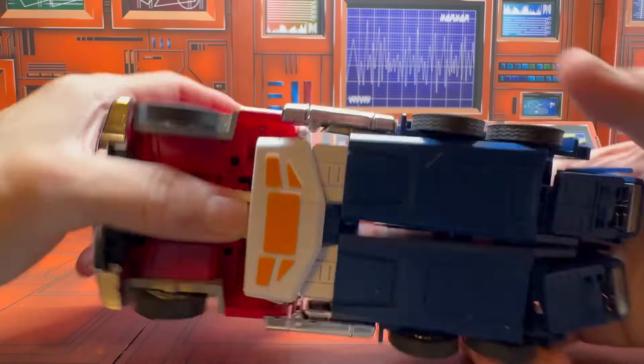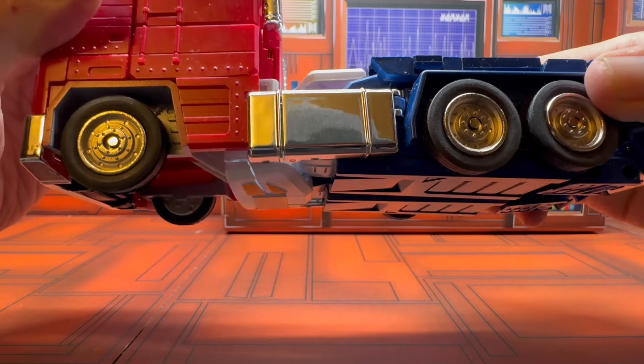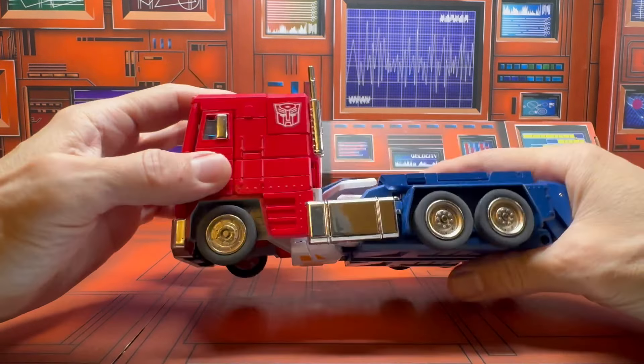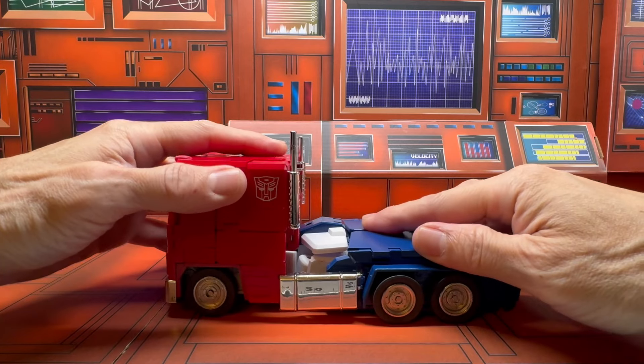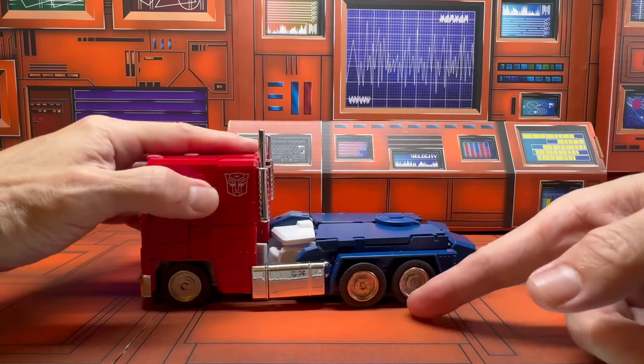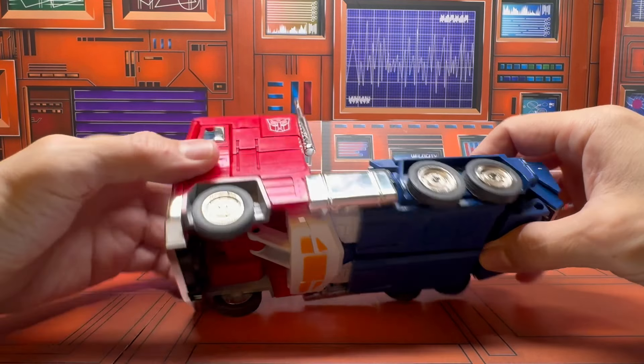If it's a little off — because there's so little clearance on the bottom — you're going to start scraping off the paint. So that's something to be aware of when transforming this.